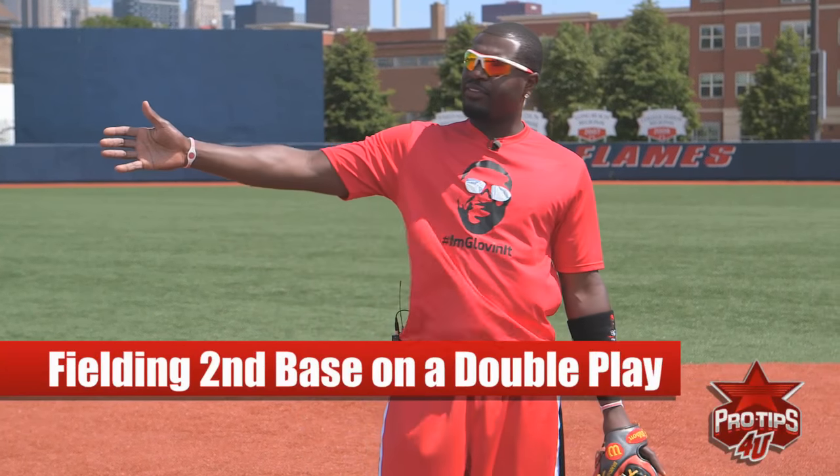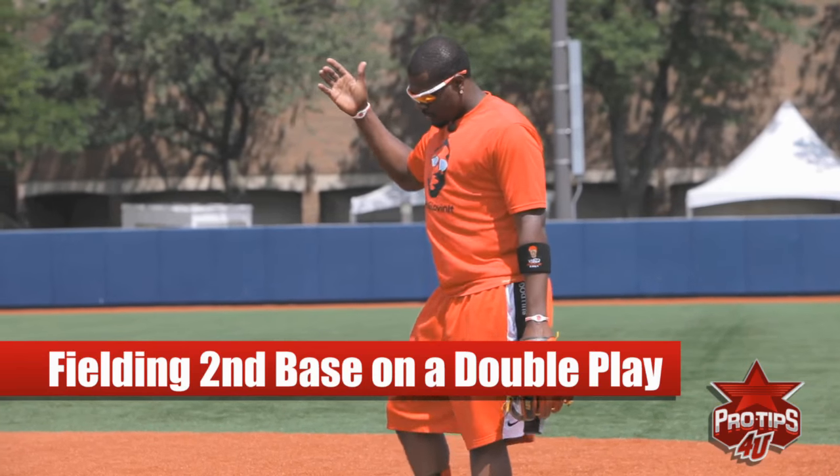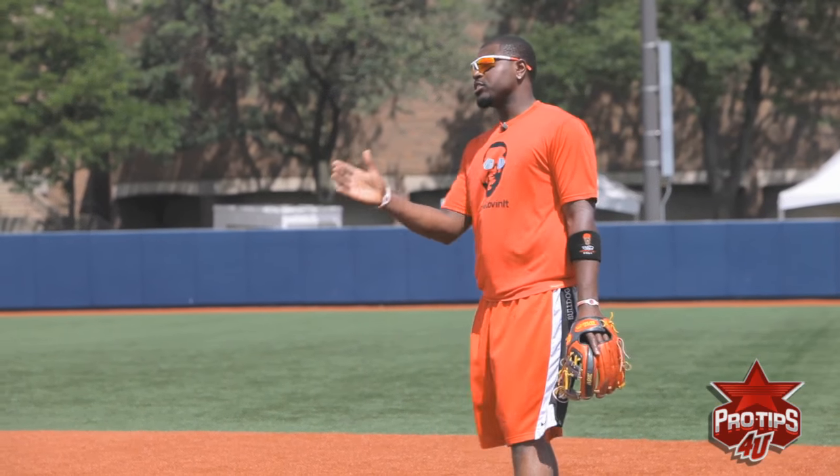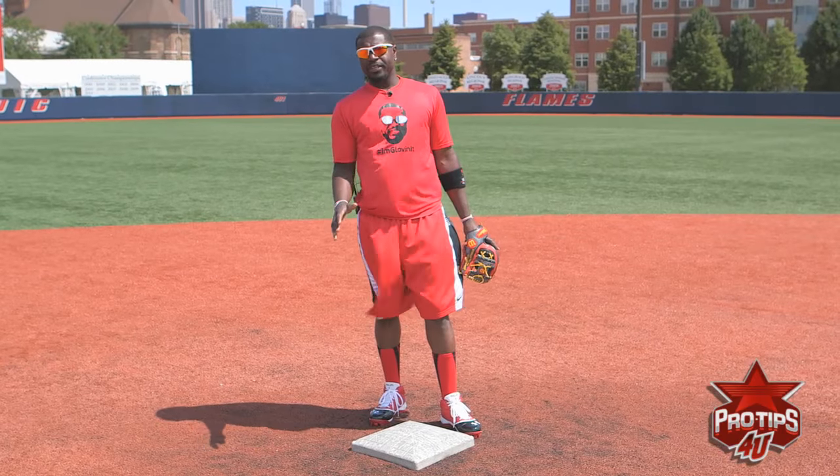How y'all doing? This is Brandon Phillips. This is me turning a double play by getting fed by the shortstop. There are many ways of turning a double play. I'm going to teach you the fundamental way — that's the best way there is.